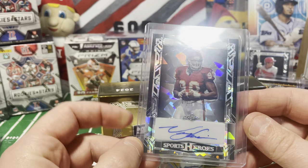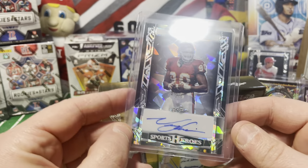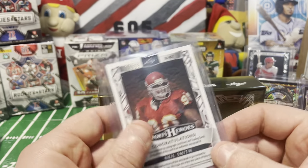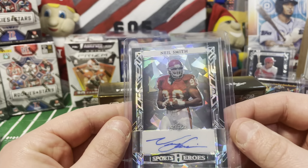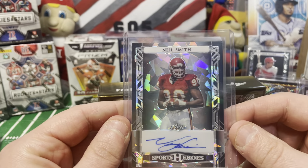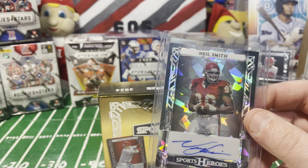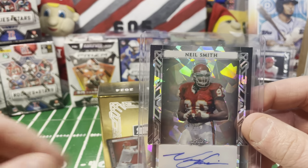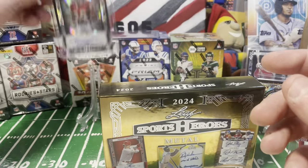Neil Smith - perfect! This has a cracked ice look. He's actually a Husker so it's going to the PC. He played for Nebraska - numbered 12 out of 39 on the cracked ice look. Very cool card and a PC hit for me since I collect Husker players that played in the NFL. Box two off to a good start.